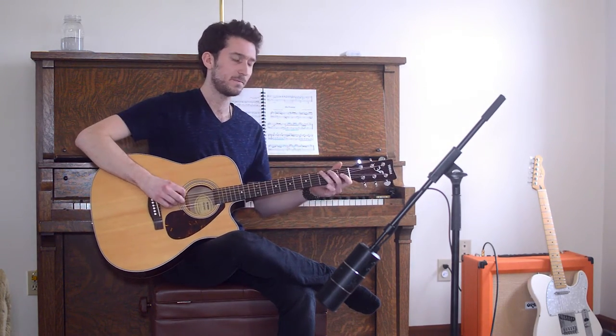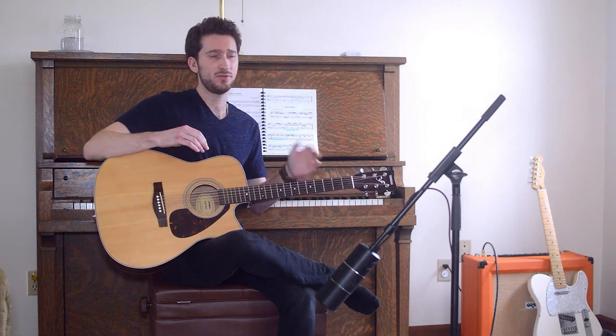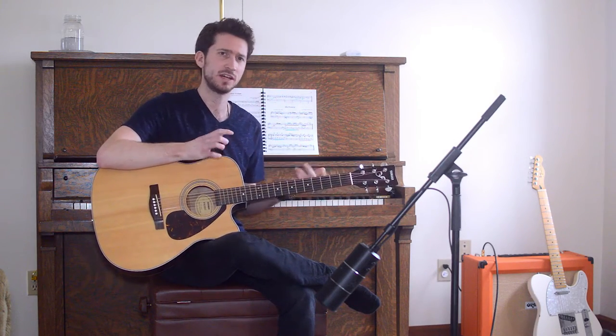Our first note is going to be a G. With the 12-string, to my knowledge, they have your primary note and then there's an octave above. That's what kind of gives it that shimmery kind of a sound, if that's the right word to use.